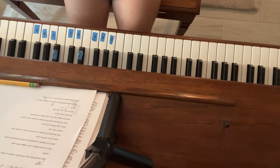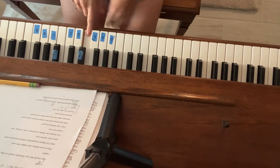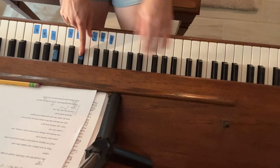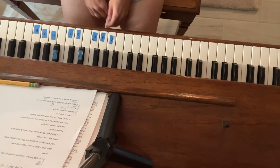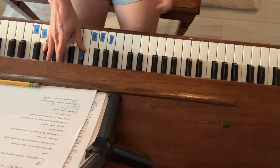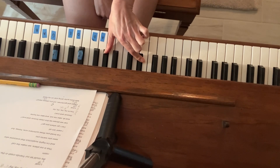So the first part is an F sharp — here's middle C. So we have F sharp, A sharp, and C sharp, with an F sharp and a C sharp in your left hand. And then the next chord is a C sharp, which is C sharp, F, and a G sharp, with a C sharp and a G sharp in your left hand.